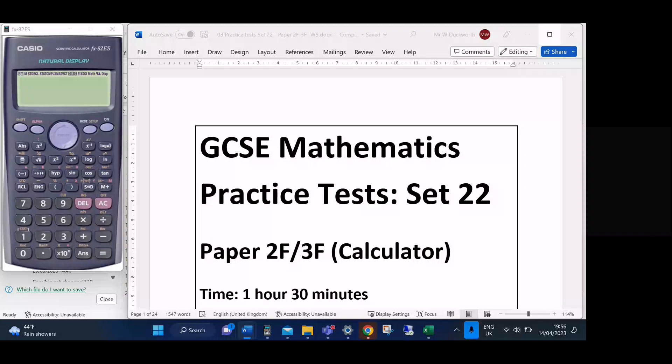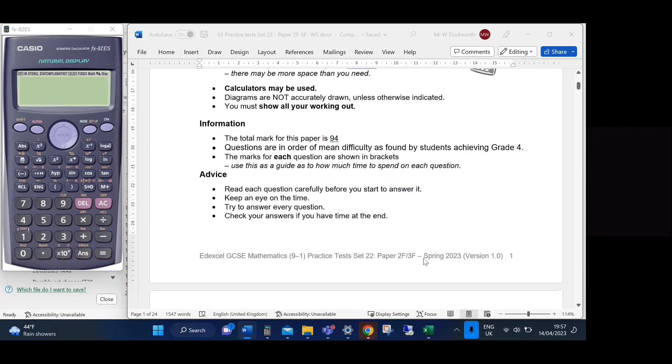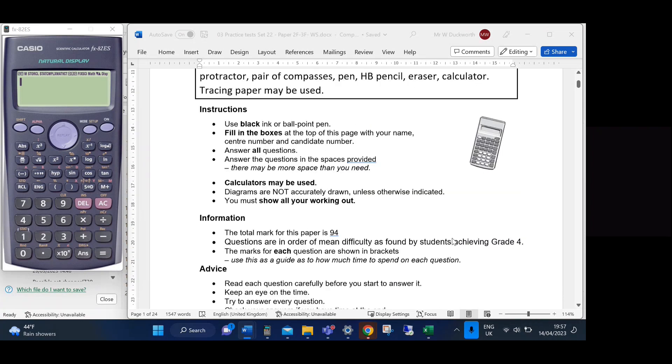Hello and welcome to another exam paper walkthrough. Today we're looking at the EdExcel GCSE practice papers, specifically Set 22 — the most up-to-date paper I could find. This is from Spring 2023, so it's very current.